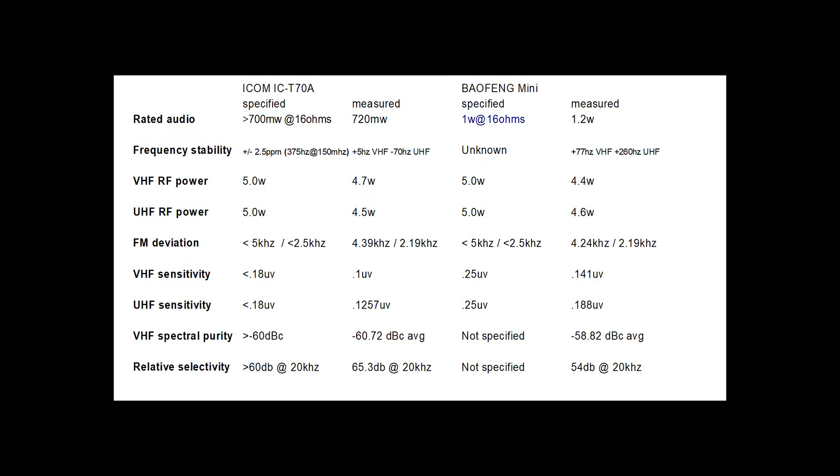In spectral purity, both radios' spurious emissions fell below 10 microwatts, with the ICOM exhibiting an average lower dBc measurement. In our relative selectivity test, the ICOM was more selective than the Baofeng by almost 10 dB, rejecting a strong signal 20 kHz from the receiver's tuned frequency.